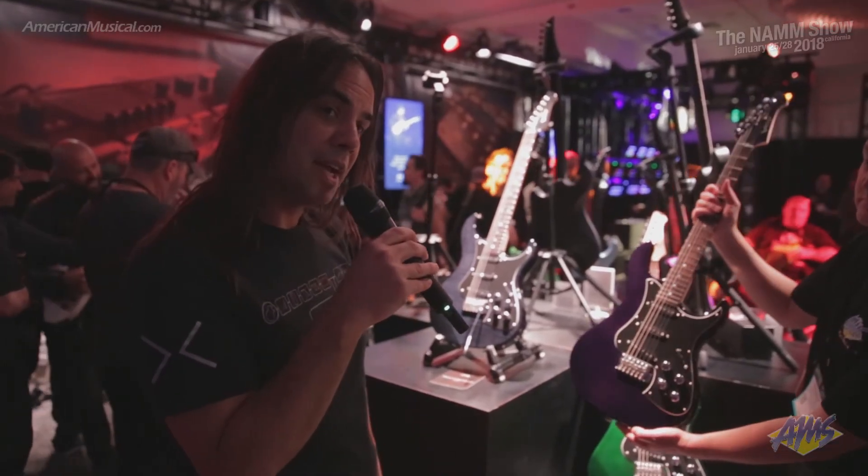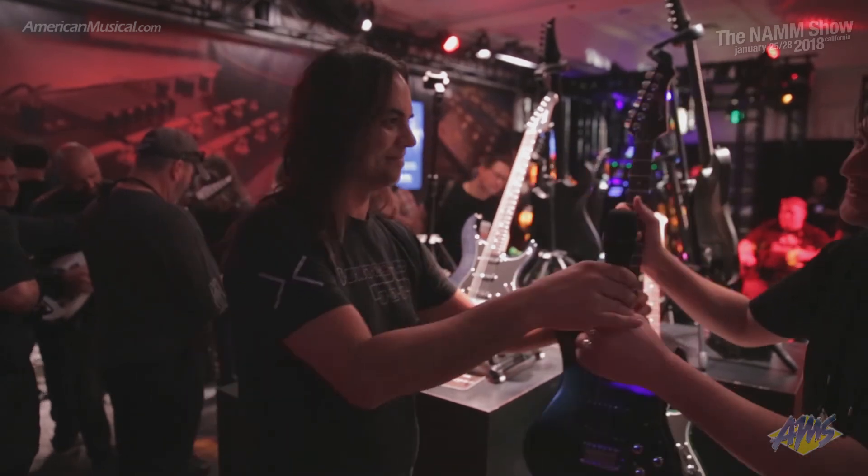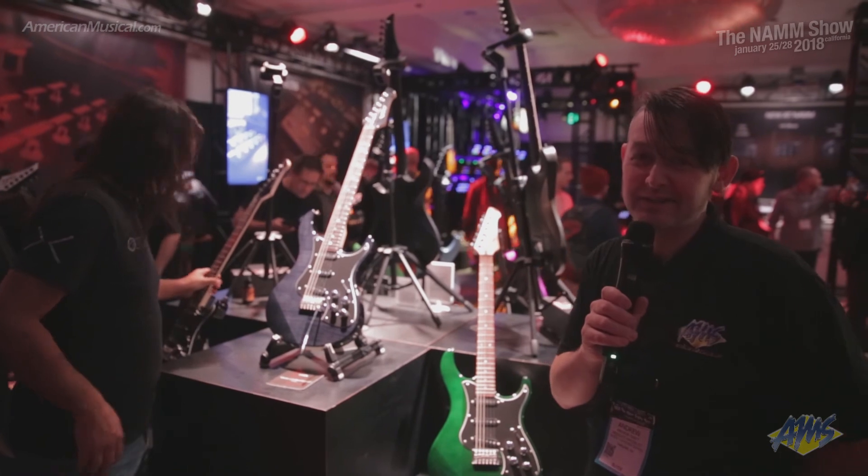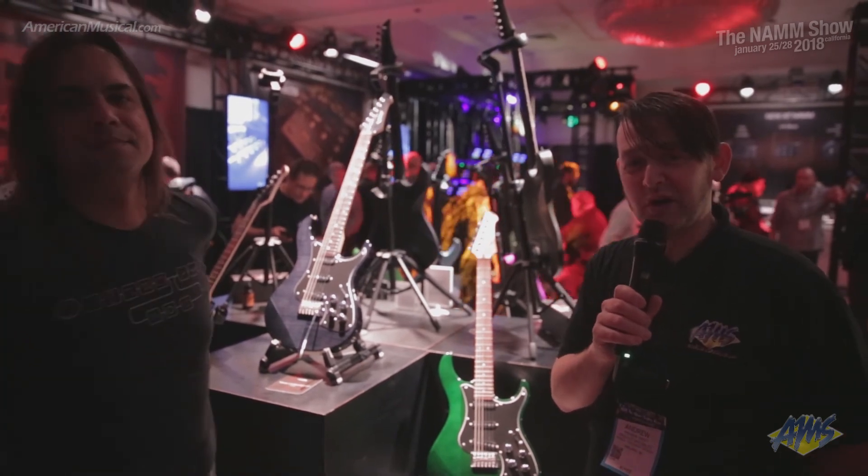And that's about it for the Variac Standard Limited editions. Thanks, Andy. And if you're interested in checking out the Variac Standard Limited, you can visit AmericanMusical.com.